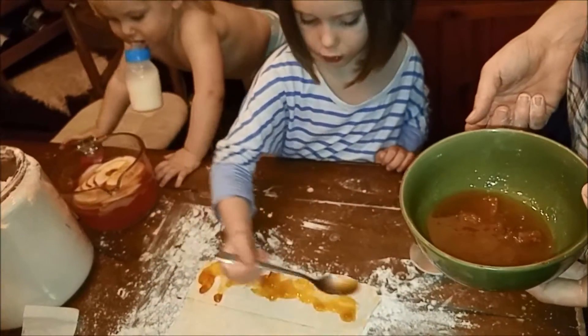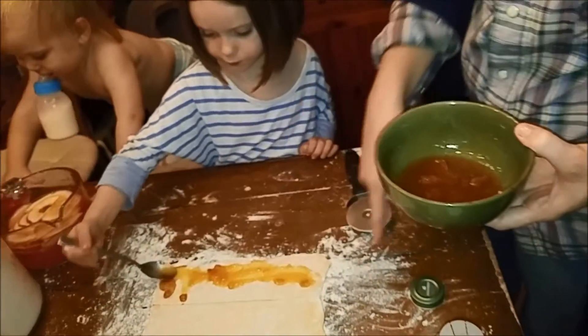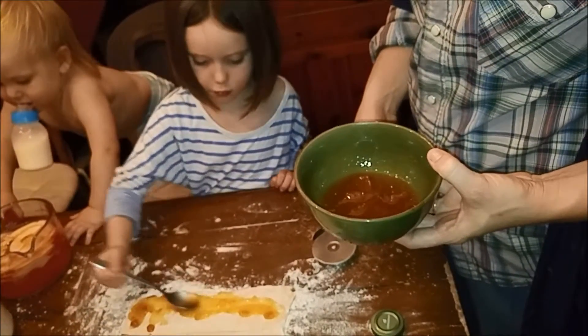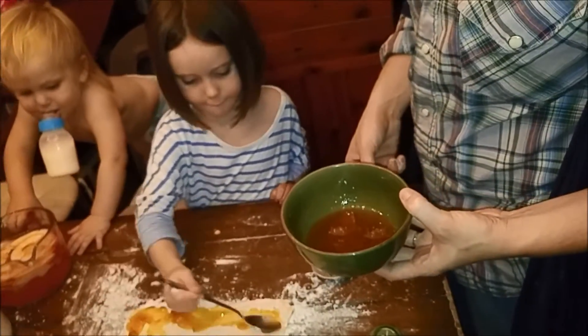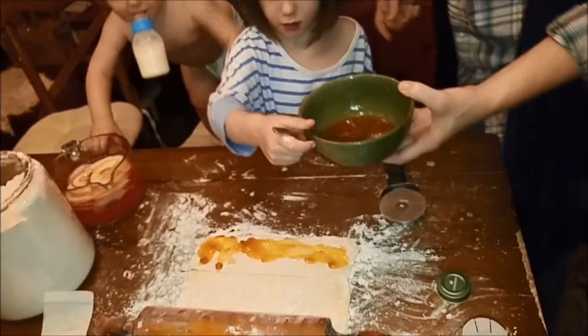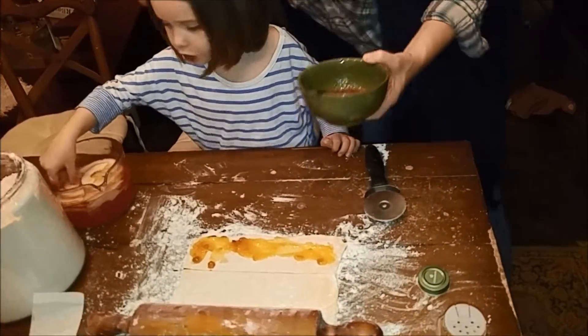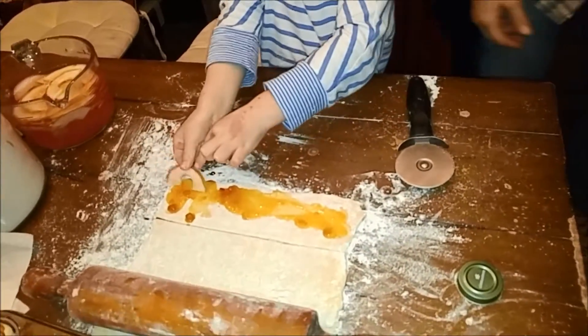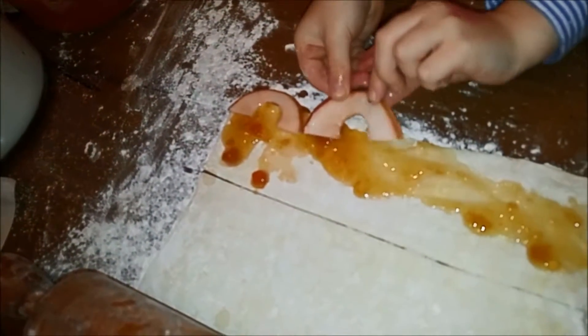Good job. Are you stuck? No. Shake it off. And then just dump it. Grab it and put it on.